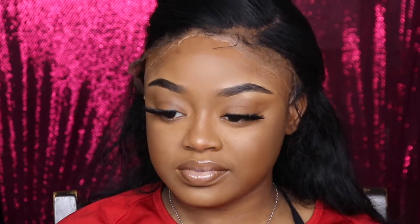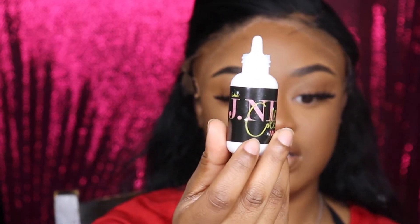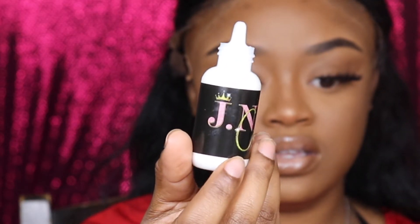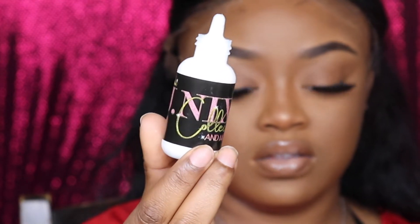So let's first start off with the test. The smell — it's not too strong to where you're like, 'damn.' Because I've had some glues where it was just way too strong and I really just didn't want to put it on my head because the smell was going to knock me out first. But this glue doesn't have a strong smell on it, so that's a good thing. The label on it is very, very cute. And it also comes with the glue remover.